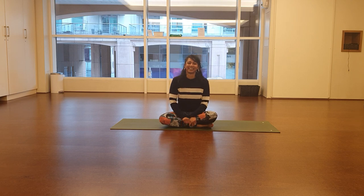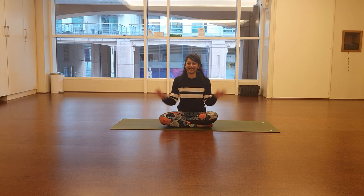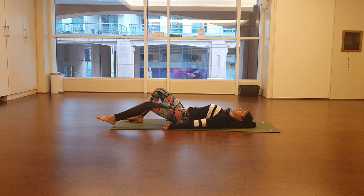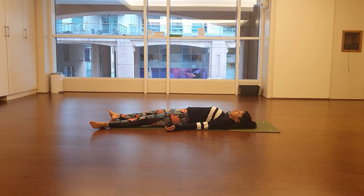Welcome everybody to our 45-minute Pilates session with Tash demonstrating all the exercises today. First, lie down on your back on your mat. If you haven't got a mat at home, use a blanket or some towels, maybe put something over the top of a rug, just so you've got a little bit of cushioning for the back.